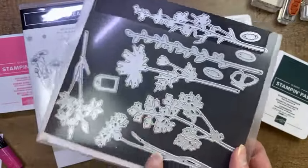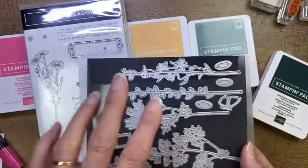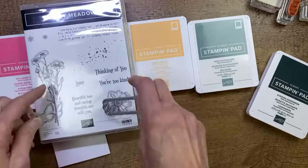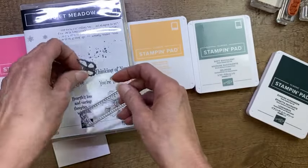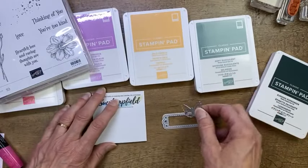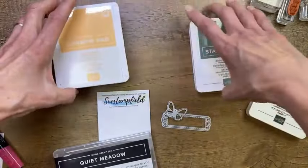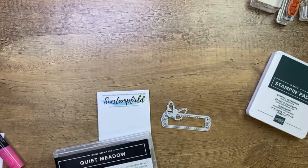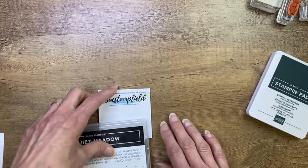These standalone dies are made to cut silhouettes — they don't necessarily match any stamp set. So you could just order the dies if you didn't need the greetings inside. I have my label die and my butterfly, and I've actually done a little pre-cutting tonight. I know most of you know how to die cut, and we are going to cut one thing, but some things are already done just to speed things along.